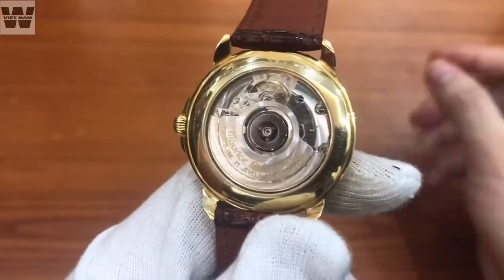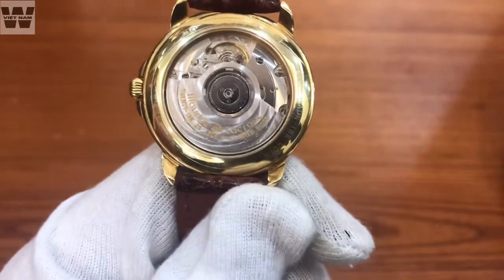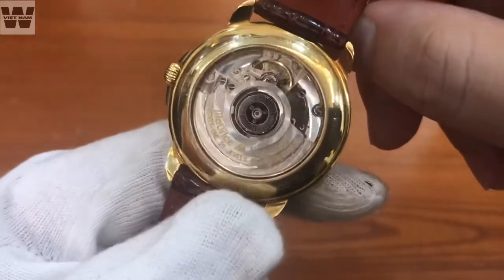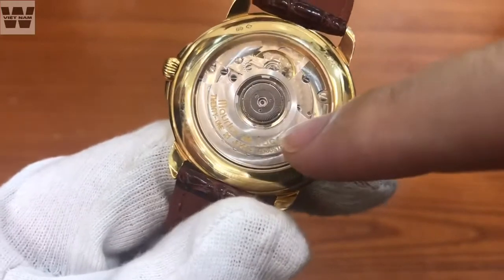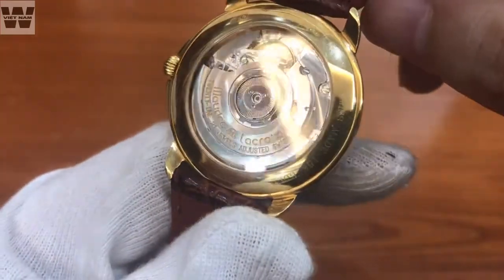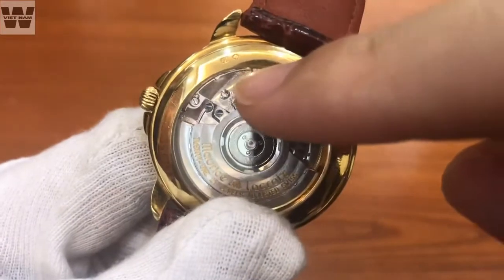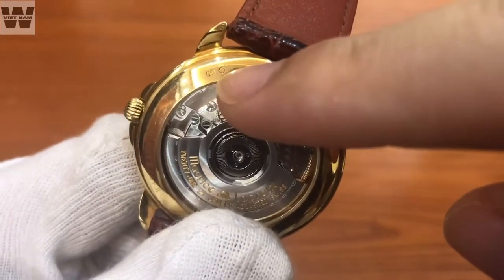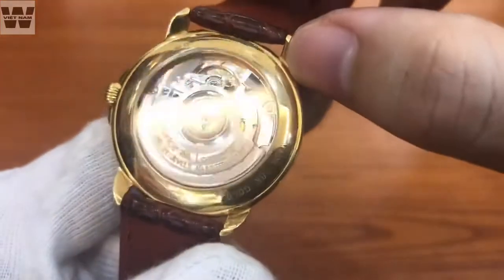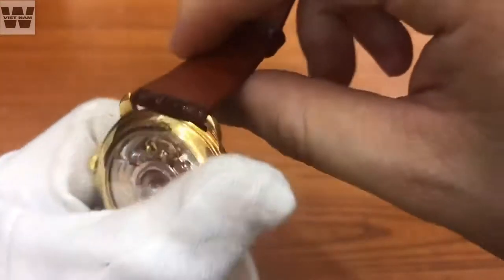Nắp đáy phía sau được làm từ vàng đúc 18k kết hợp với kính sapphire trong suốt, cho phép các bạn quan sát được cỗ máy tự động ETA 2892A2 - bộ máy cơ bản của Thụy Sĩ, không quá đắt tiền nhưng vận hành cực kỳ ổn định. Phần con rotor có trang trí dạng vân sóng và dòng chữ Maurice LeCroix, 21 chân kính. Trên thân vỏ có triện đầu chó và triện quốc gia dành cho kim loại quý Thụy Sĩ, cùng số 750 dành cho vàng 18k. Chiếc đồng hồ này vẫn còn nguyên tem đáy - đây là hàng qua dùng lướt, chưa bóc tem đáy.